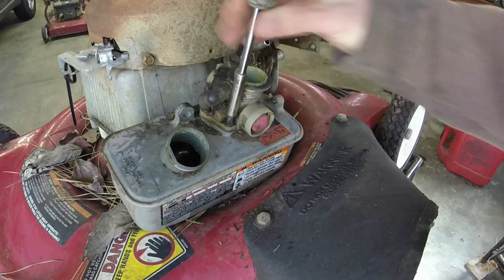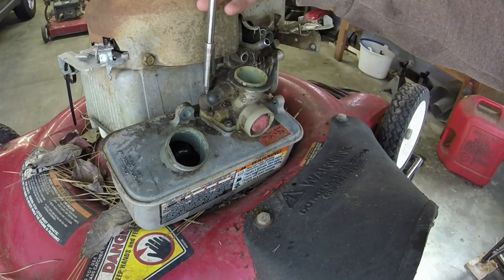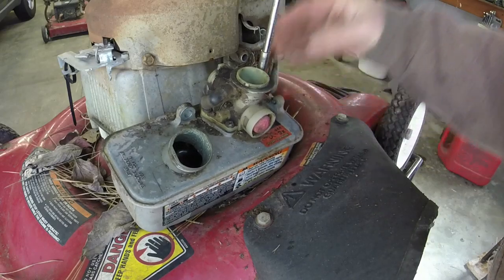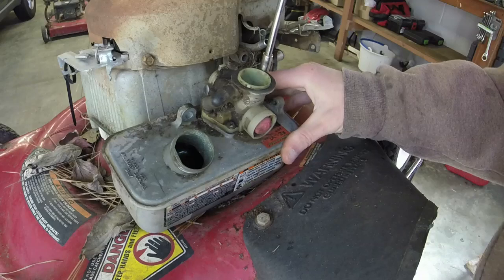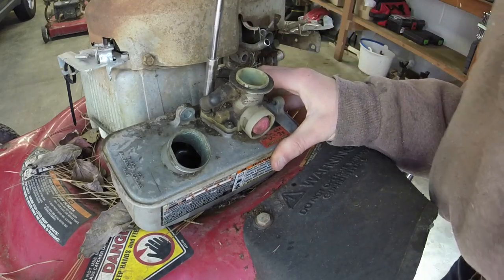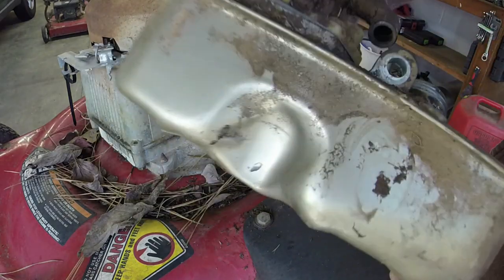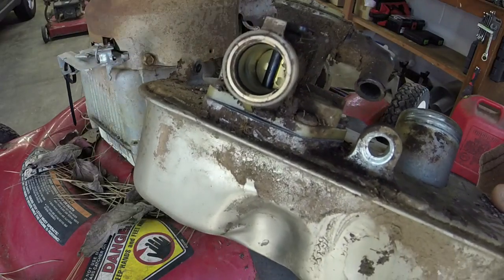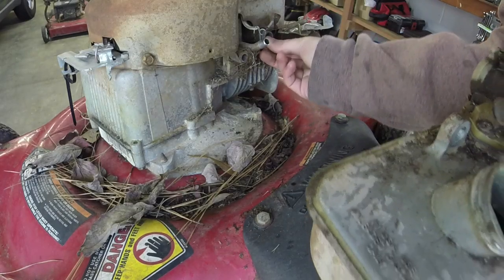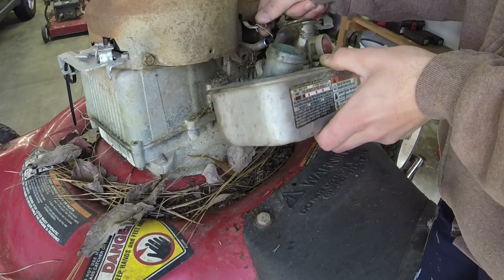You don't want to tighten the daylights out of it — you just want to get it to where it's snug. Also, make sure that that spring and that fuel screen are in there, because you don't want to be missing those — you'll have issues with it running rich. Also make sure that your O-ring as well as your little plastic ring is in there — it gives it a good seal on the carburetor. While we're here, we'll test our intake tube. It's not broken, I can't pull it out or anything, so that should be good.